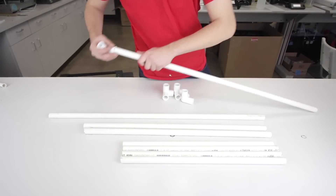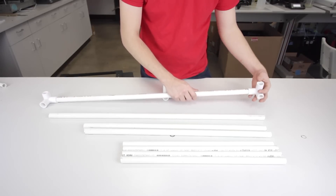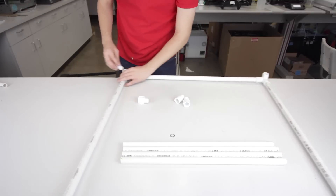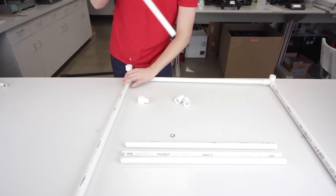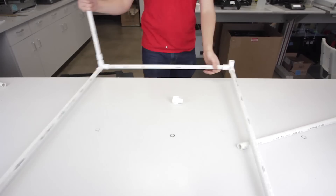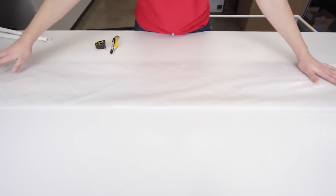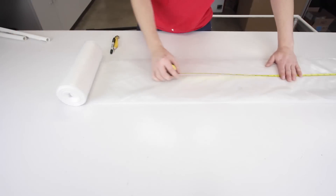Now that everything's cut out, it's time to assemble the enclosure. Normally I would use PVC cement and primer to keep this together, but I want to be able to store this easily, so friction fitting it together is enough and will work just fine. I needed to know how much plastic sheeting I would need to cover this enclosure, so I measured up one side, across the top, and down the other. I then took that measurement, marked it on the plastic sheet, and cut it out.